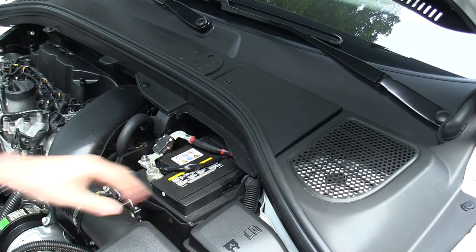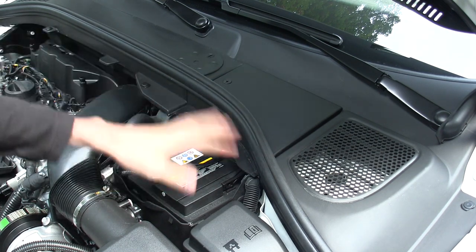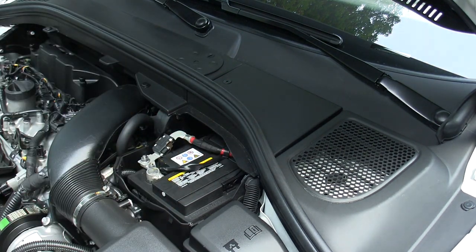The battery is tucked back towards the driver's side of the engine bay. At first I was thinking they did the same thing Ford did and covered it up with paneling, but this is actually removable — there's one screw right here and then you can pop this plastic piece off and get access to the battery.